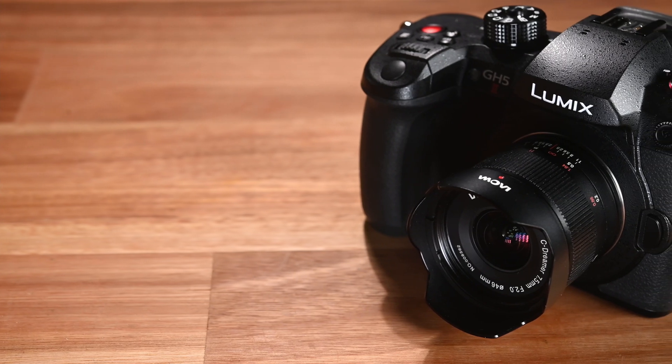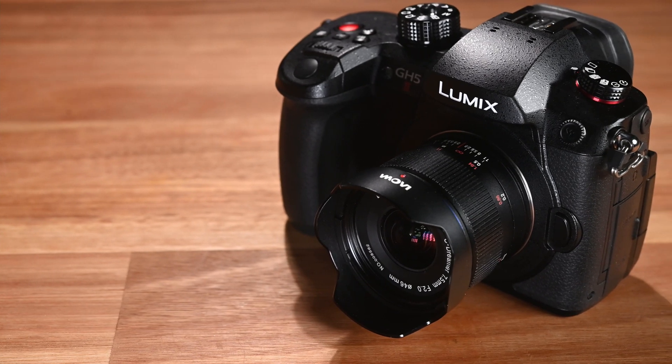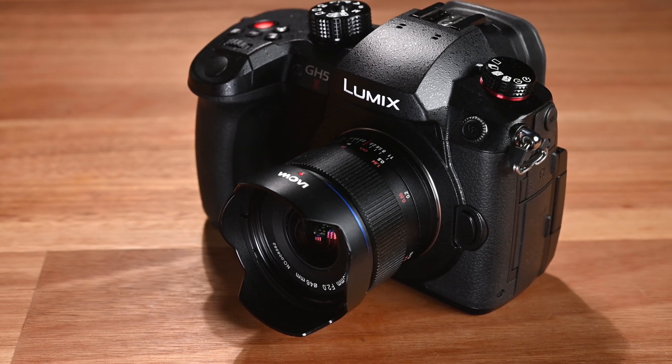I thought I should start this review by talking about the biggest difference between this updated version and the original version, as that's something a lot of you will be most interested in. After that, if you're not really familiar with the lens, I'll continue and talk about the design, build quality, and image quality.